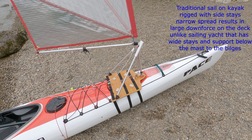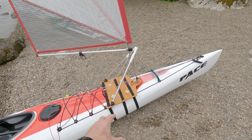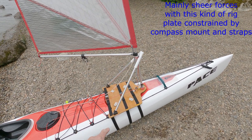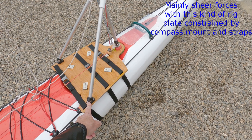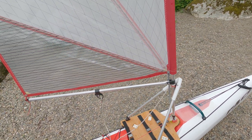Instead, you've got one in tension and one in compression, and you get a twisting force instead. So eventually, if I was happy with this, I'd put these inside the boat, but for the time being, no drilling holes in the boat.